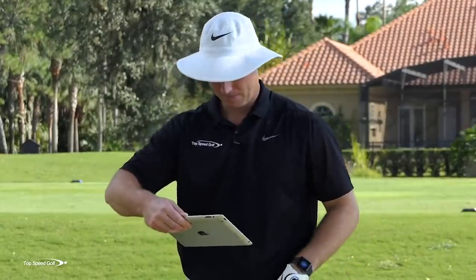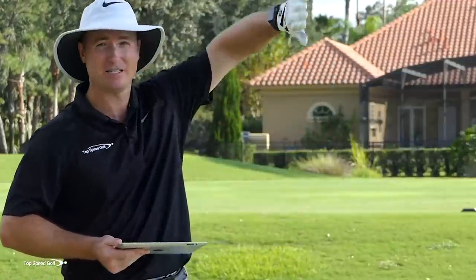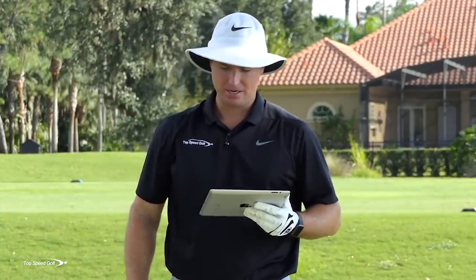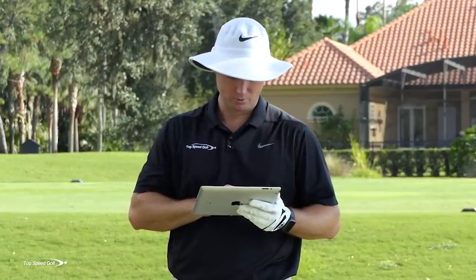Swing number one was 121 miles an hour — I swung pretty hard on that one. 6,000 RPMs of spin. That's a lot of spin; that ball kind of shot up and sliced. My total distance was 227 carry. For 120 miles an hour club head speed, that is not very good. Swing number two was better — 118 miles an hour. I brought the spin down to 3,100, and I went from 227 all the way up to 284 carry. By lowering the spin and getting better contact on the sweet spot, I got more distance.